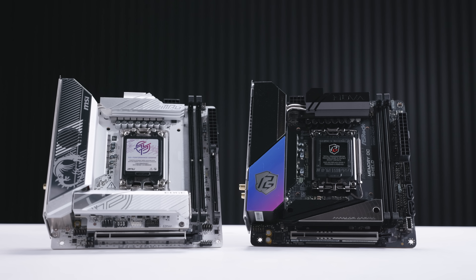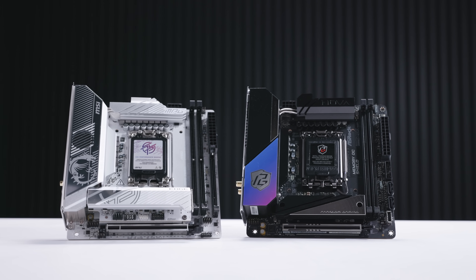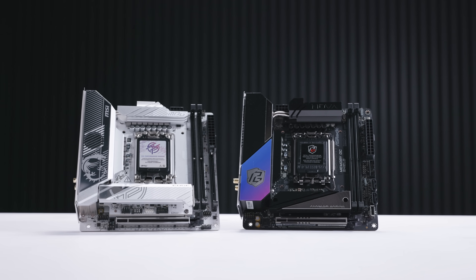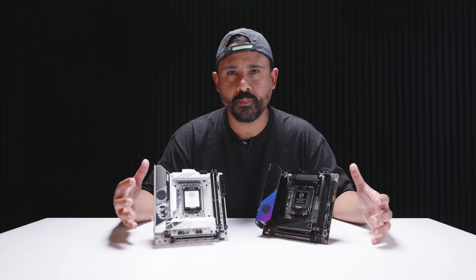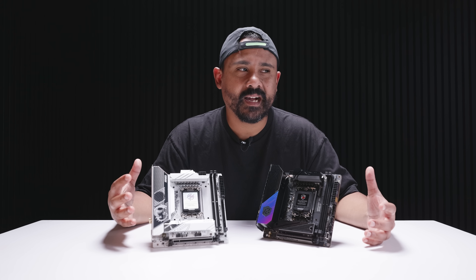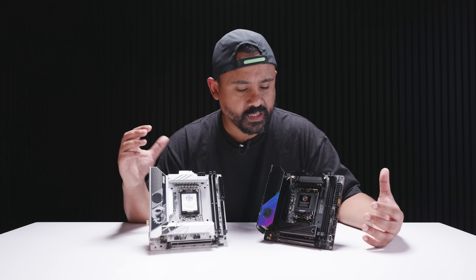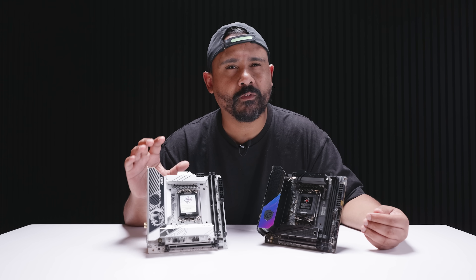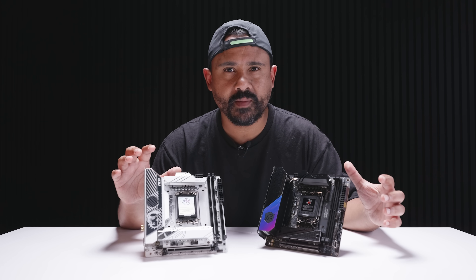The major takeaway from looking at both of these boards is that the feature set is really not the issue here at all. The main issue I have with this new Intel platform is that it's a pretty disappointing platform performance-wise. We have so many Z890 boards to cover, and I don't feel that excited about the platform, but I wanted to find an interesting way to look at these boards beyond just the platform — more about the feature set of what we're finding with these new Z890 boards.